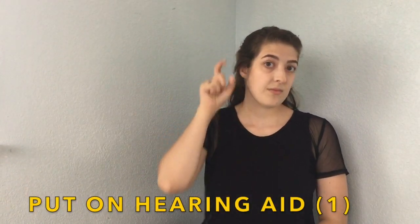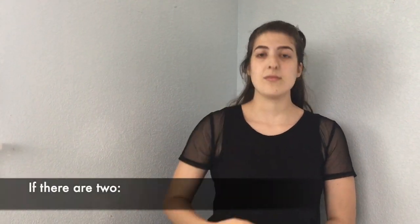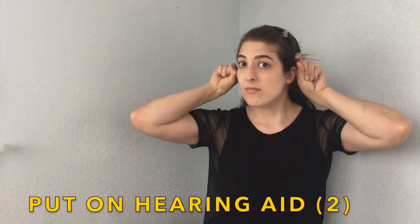Put on your hearing aid. Put on your hearing aid. If there are two, put on both hearing aids. Put on both hearing aids.